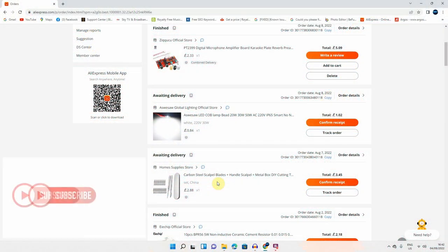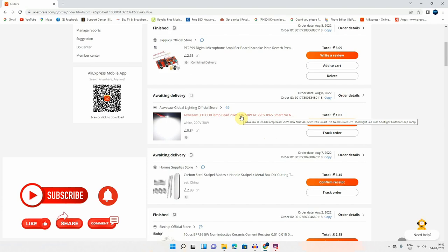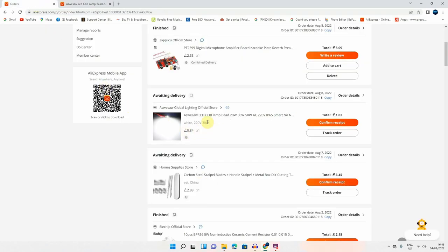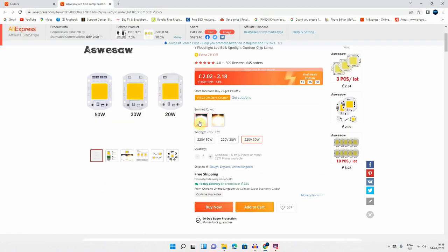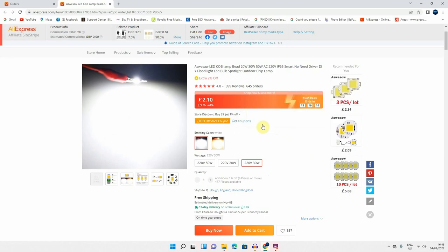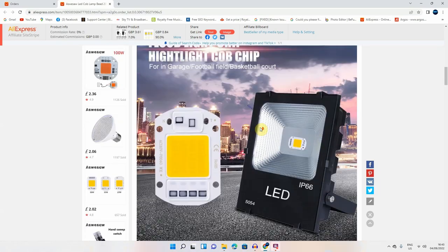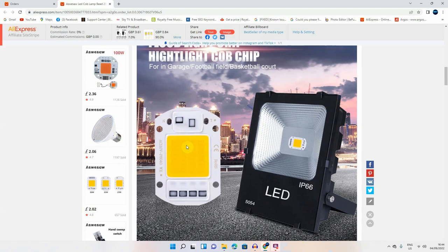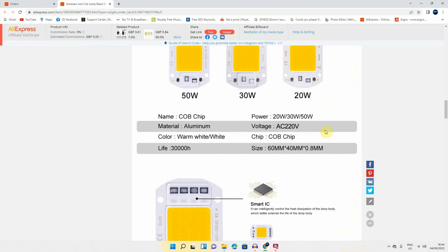I ordered the COB LED from AliExpress on the 8th of August and it took 23 days to arrive. I paid a total of £1.02 with shipping included. The listing shows: COB lamp, 20W, 30W, 50W, AC 220V, smart no-driver needed DIY LED. I ordered the 30-watt version. You can use it for a flashlight and I think I have a box where I can mount it.